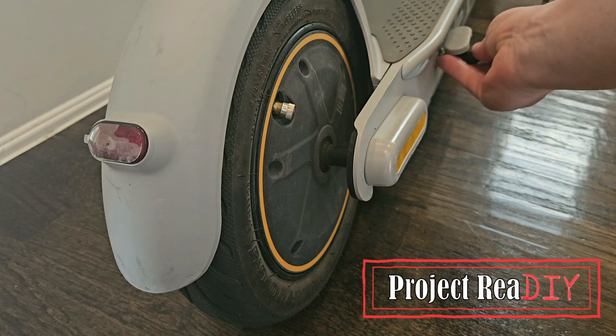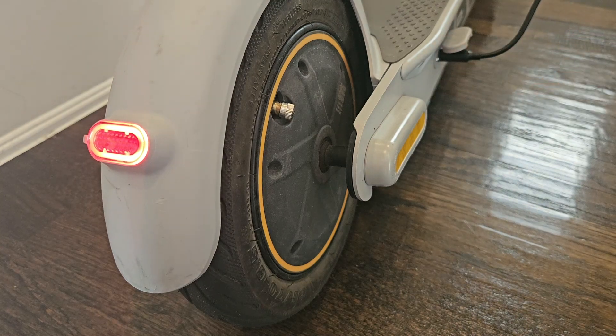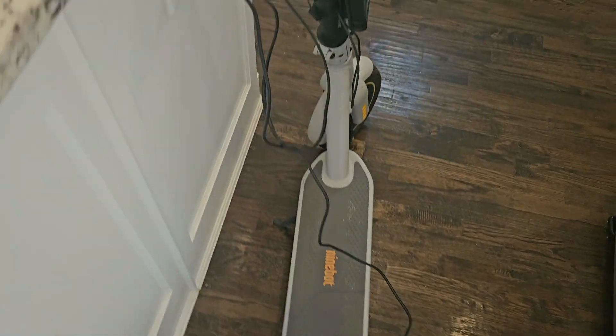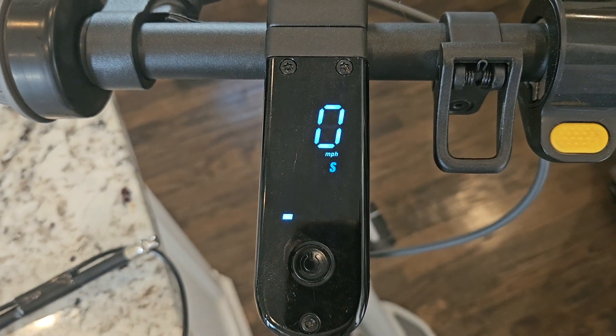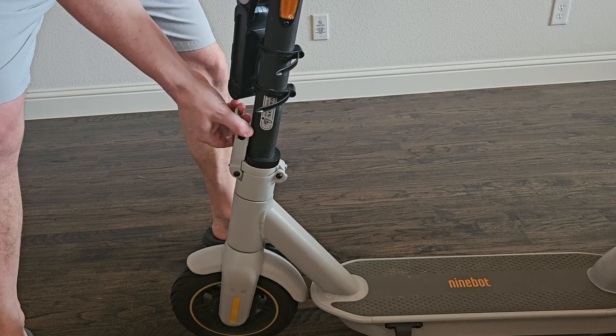My son has a Segway 9Bot Max G30LP scooter that's not charging. When I plug it in, it beeps, but if you look at the display, there's no charging indication. The other way I can tell it's not charging is that the charging brick is showing green, and when it's charging, it should show red.